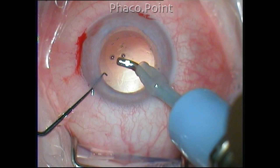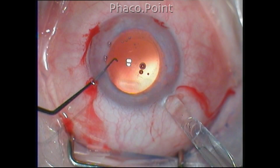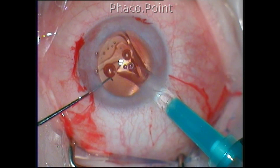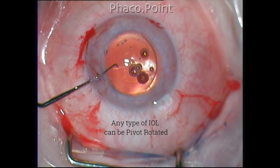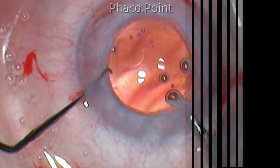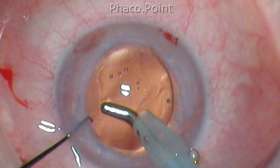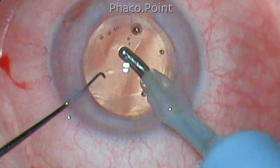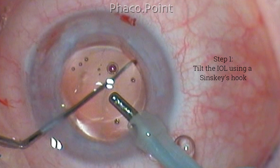This patient had ocular cutaneous albinism, and this case was chosen in order to demonstrate the pivot rotation technique more clearly. The intraocular lens is a hydrophilic acrylic lens implanted into the capsular bag. Once the lens is implanted, using a Sinski hook you take it to the periphery and tilt the IOL with the help of this Sinski hook.